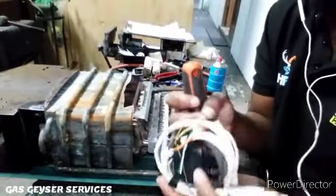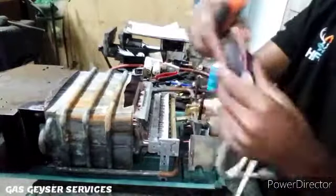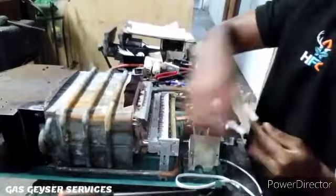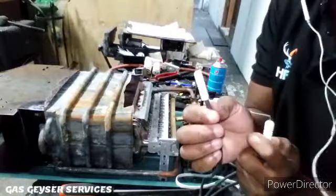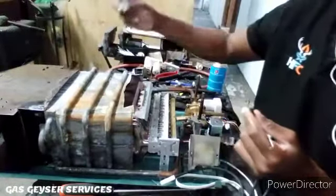So this is our new control box which we're going to be putting into the unit. We've got our three lines: one for your spark, another for the spark, and then the flame sensor wire.